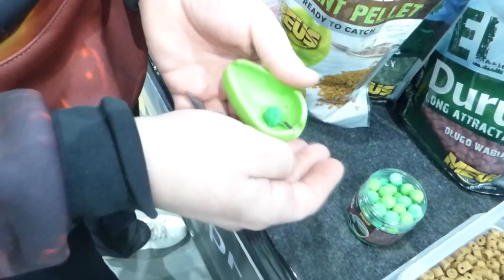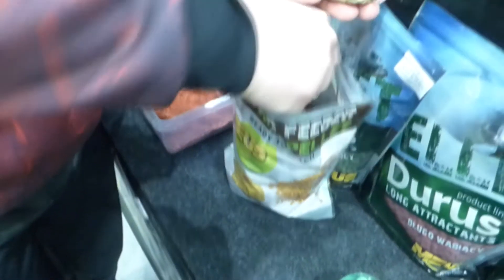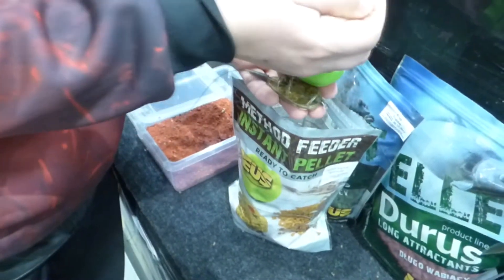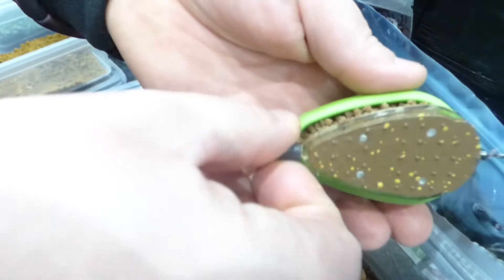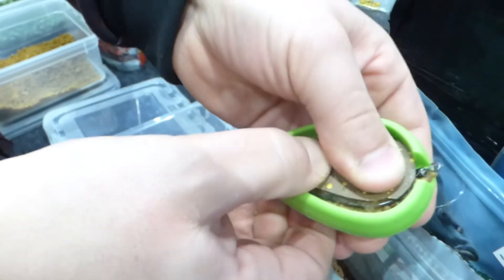I najważniejsza sprawa, dlaczego są te produkty, to to, że są skuteczne. Przetestowaliśmy to wspólnie przez ostatnie 8 miesięcy wraz z naszymi testerami na różnych wodach – w wodach PZW, w wodach komercyjnych – i naprawdę przynoszą bardzo, bardzo fajne efekty.